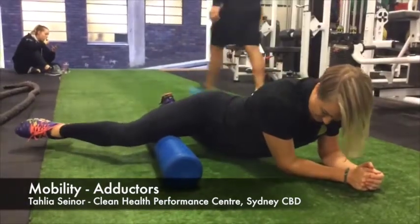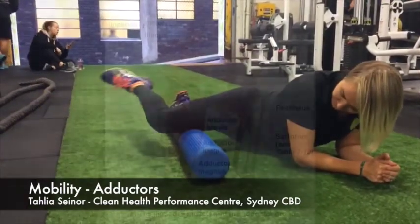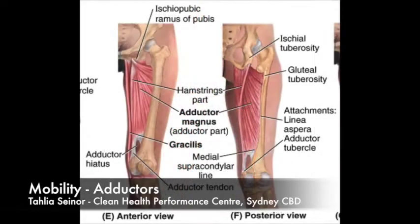Hi viewers, it's Talia Senior here from Clean Health Performance Centre Sydney CBD. Here I'm rolling and flushing the inner thigh muscles, namely the gracilis, sartorius and the family of adductors.